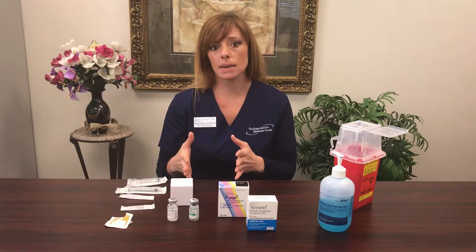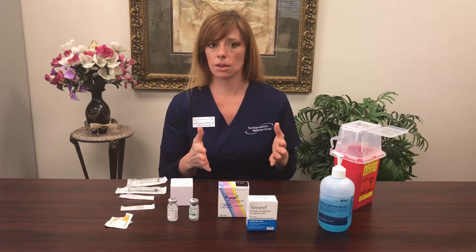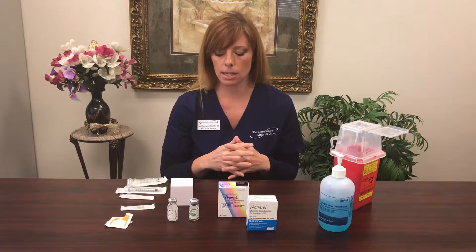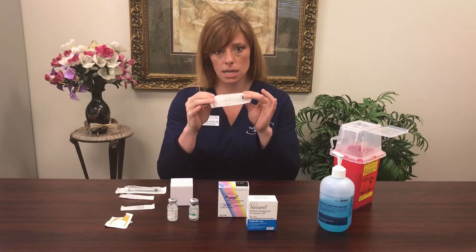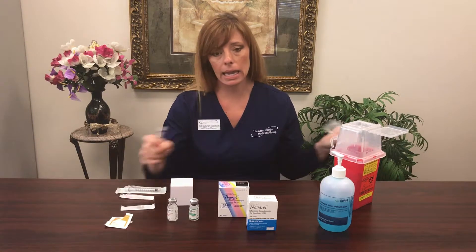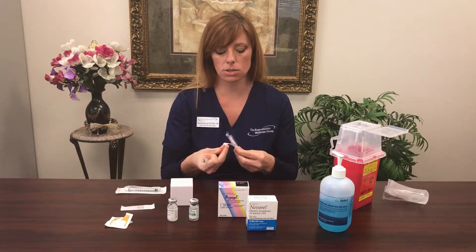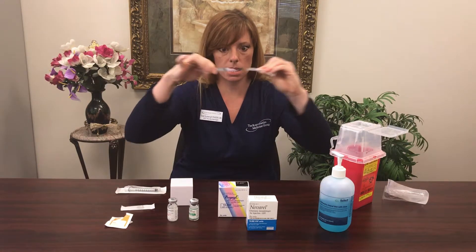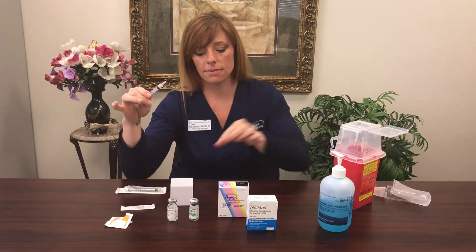There's a little math involved in the mixing — your nurse should give you the figures — but it can seem like a lot of pieces. Nevertheless, we're going to get through it together. The first thing is your 3 ml syringe: attach the pink 18-gauge needle to the end of that 3 ml syringe and twist the needle on.